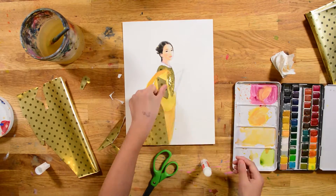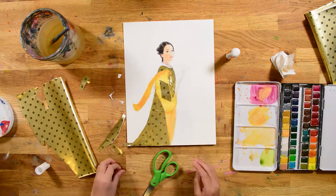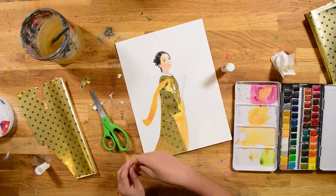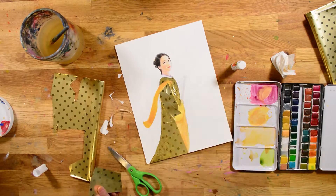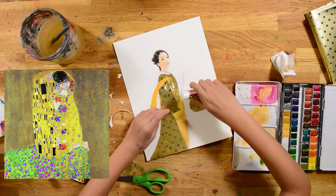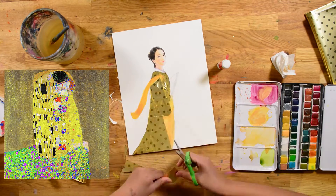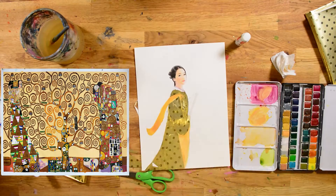Wyatt, what's your favorite Gustav Klimt painting? My favorite Gustav Klimt painting is probably The Kiss — that one is pretty iconic. I really like the Tree of Life by Gustav Klimt.